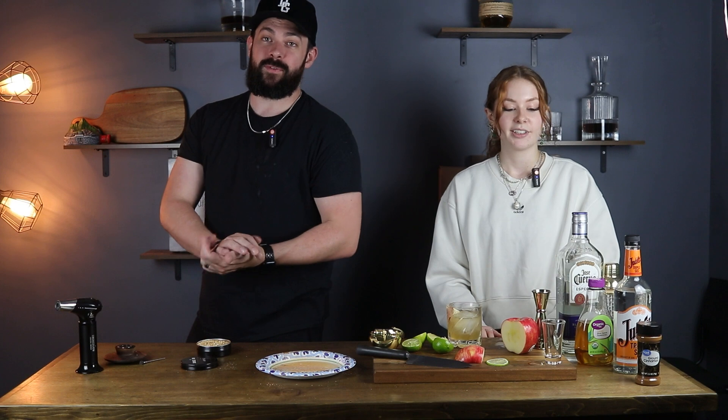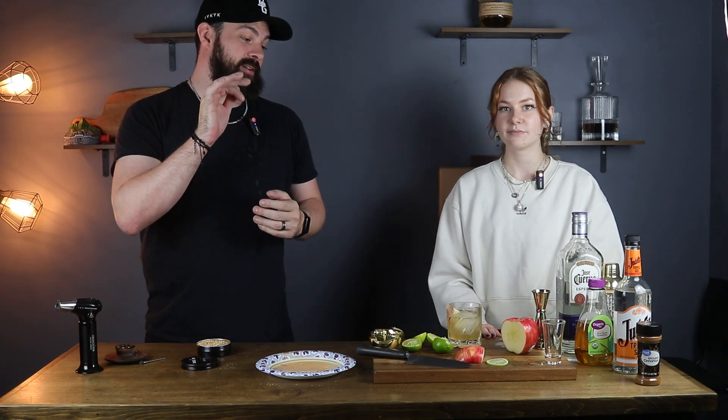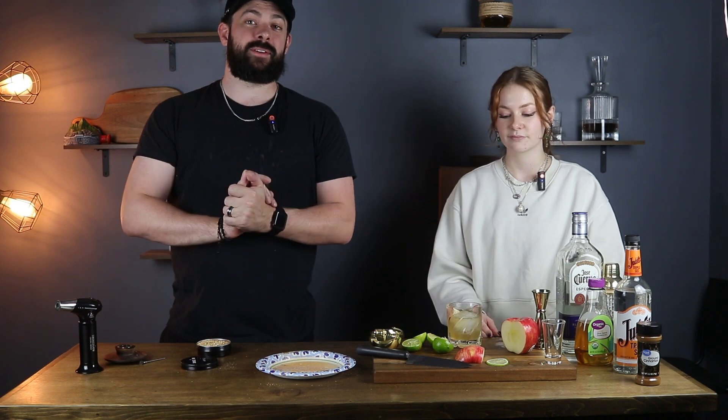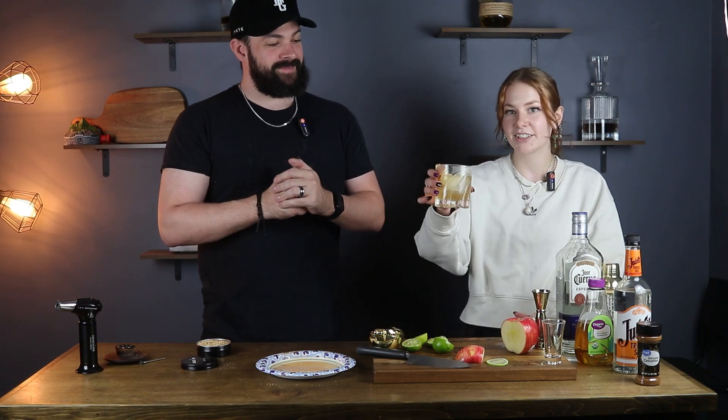So give this one a try. This is our fall apple spice margarita — absolutely delicious. Give it a try for sure. If you have any questions about this recipe or if you try it, leave a comment down below. If you liked this video, give us a thumbs up. And if you want to see more videos like this, we post recipes every Thursday — hit subscribe. We post new videos every week. Cheers!